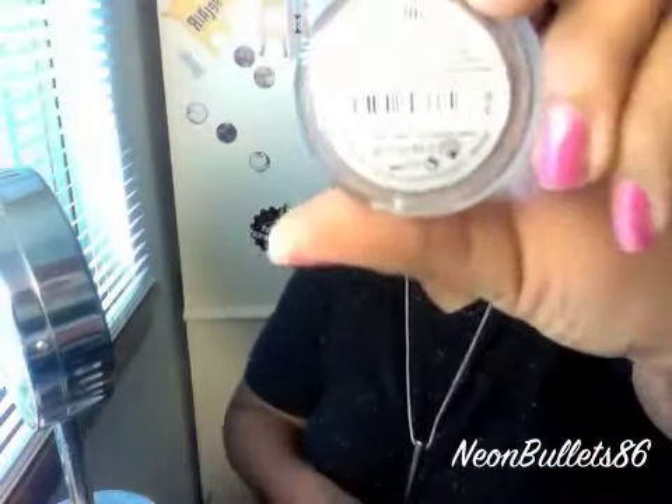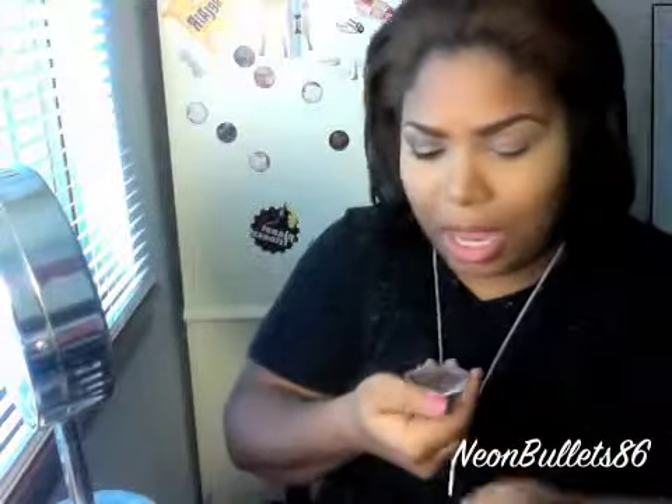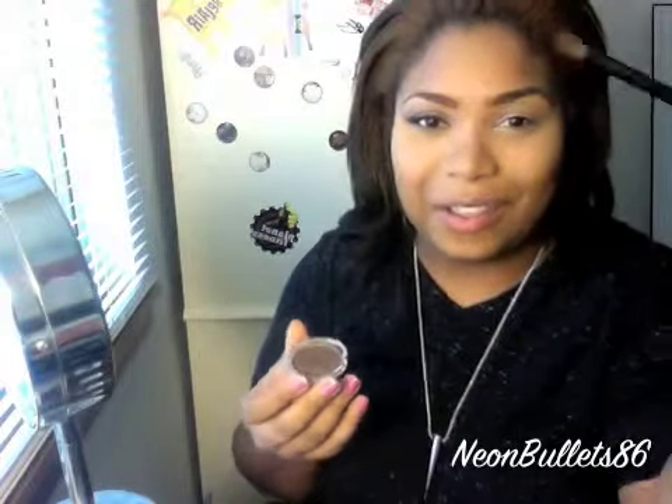I'm taking an Essence eyeshadow in Get Ready. It's like a taupey, gray color, which I really love. I was wearing it when I first bought this years back. I'm going to take just a crease brush, grab some of that, and apply it at the same place we put the Soft Bride.